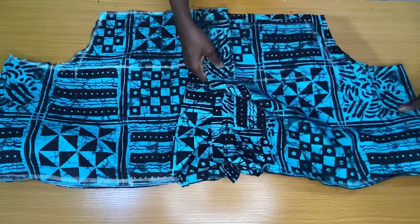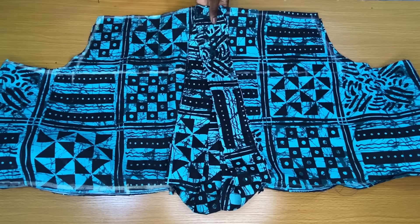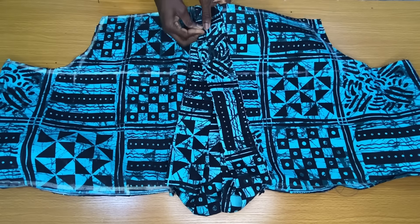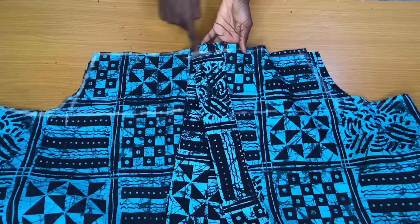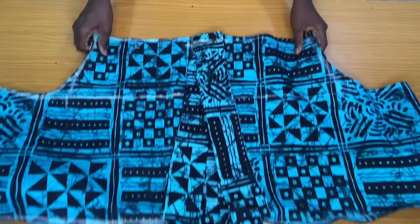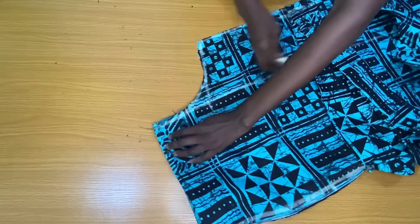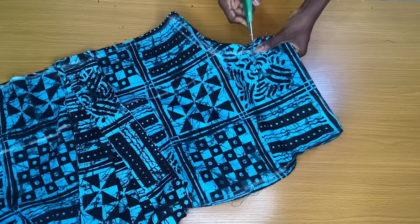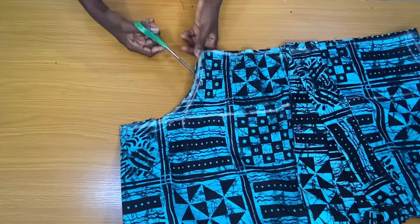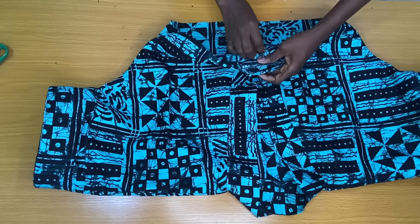Place the front piece of the top directly on the back piece. You'll notice the neckline at the bottom side is overlapped — pin this together and take it to the sewing machine to stitch the bottom of the overlapping area. After this, stitch the sides of the top as well. After stitching the sides, notch the underarm hole of the top so you can easily turn the top to the right side of the fabric and iron the sides properly.